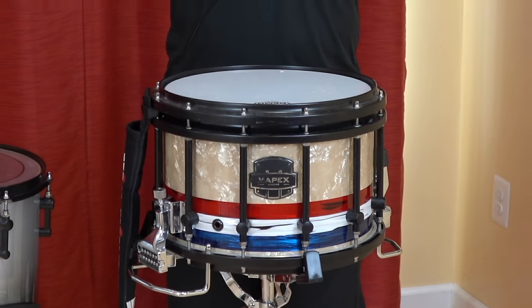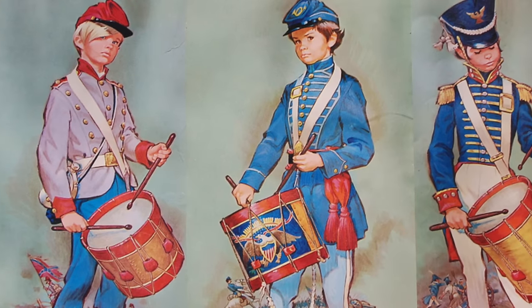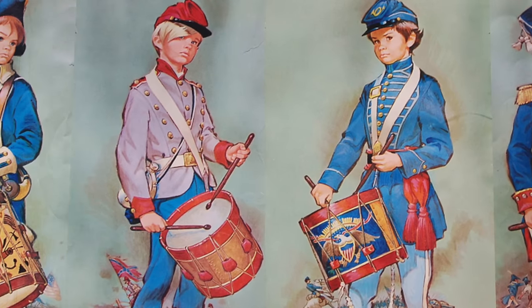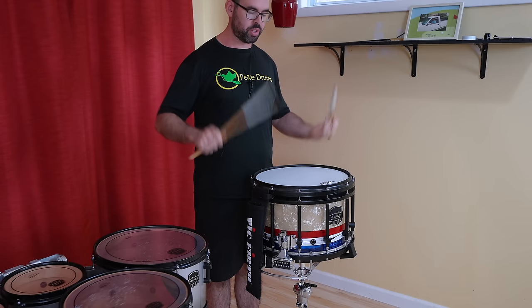Now, if you are in a drum line that plays match grip, everything is essentially the same as on tenors. However, most drum lines nowadays play with this traditional grip, which makes no sense to play with anymore because it was invented for rope snares with a drum tilt. But we still do it even when the drum doesn't have a tilt because, well, it's kind of cooler looking to do back sticks.